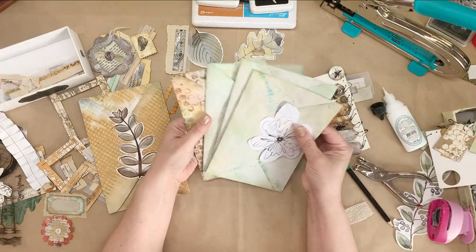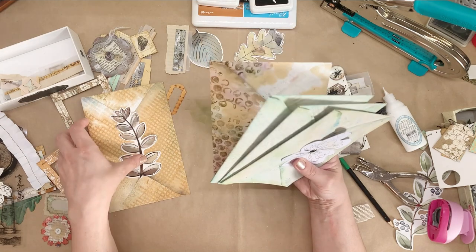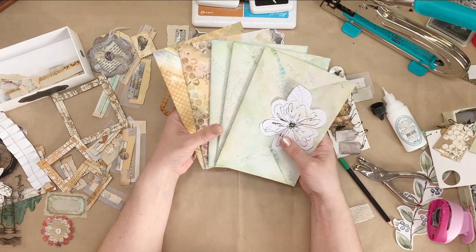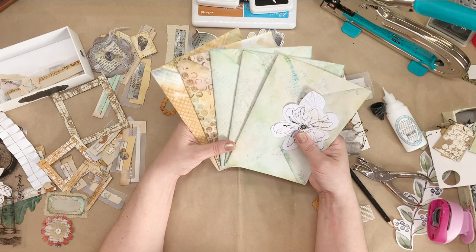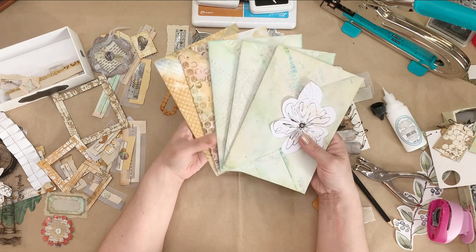We have these cute envelopes and we only used old roadmaps, some household paint, some rust, coffee, and a few inks that were left over from the previous project.